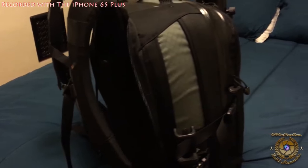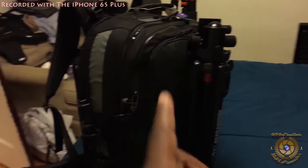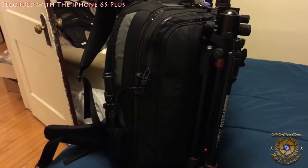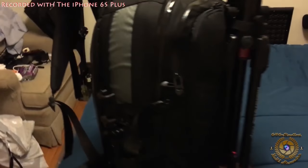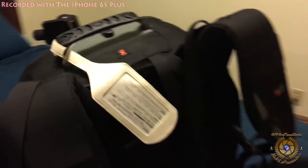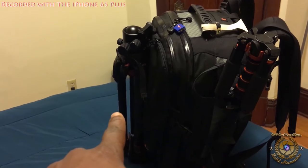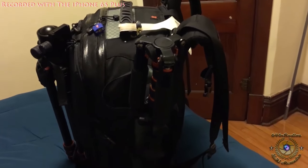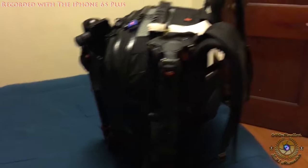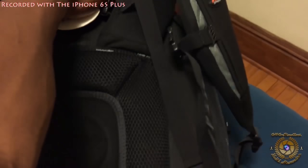Hello everyone, once again. So I have everything in this bag right now - well, 95%. I don't have my laptop in there, and I don't have the mouse or the hard drives in there quite yet. But as you can see, if I give you a 360 virtual tour, it is fully packed and ready to go. You can see one tripod there, and the other one there, the monopods on the side, and the main photo gear in the front.